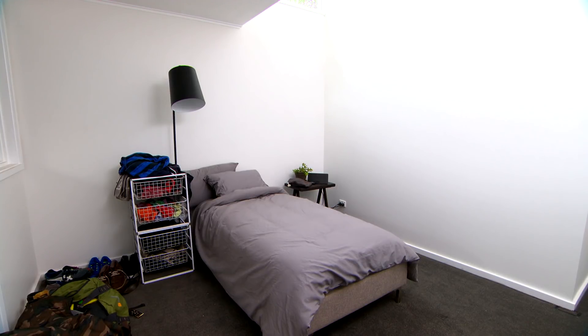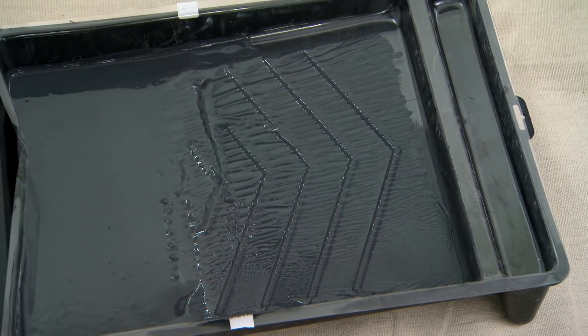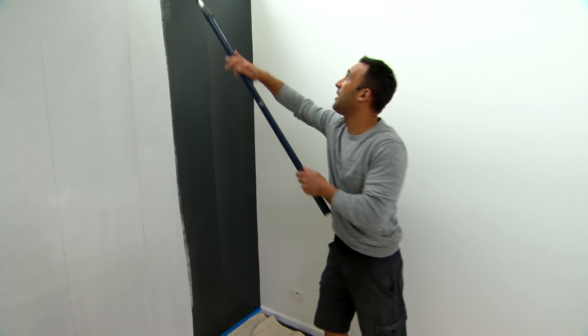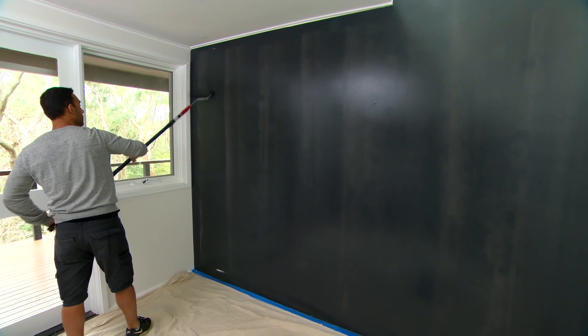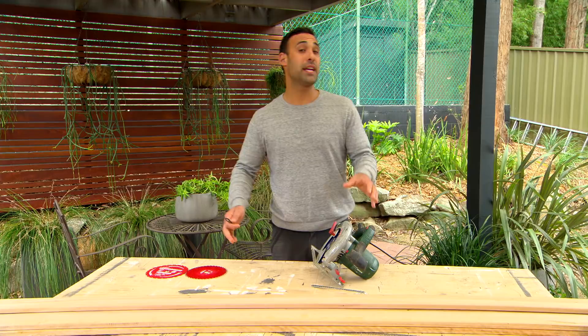A similar vibe but with a twist. The backing color I'm using on this wall is called Domino - you can see it's a nice dark color, and that's going to allow our feature timber to really pop. While the paint dries, it's time to get on to the feature timber.